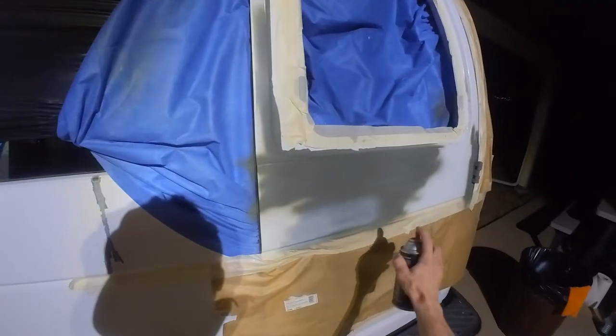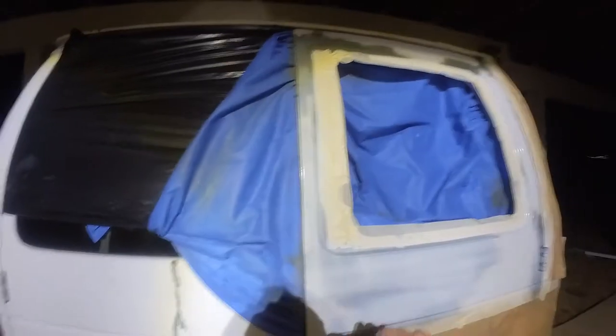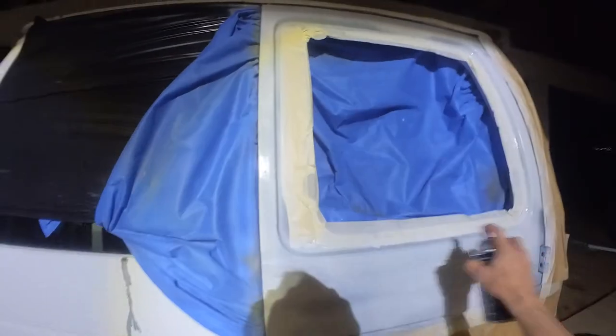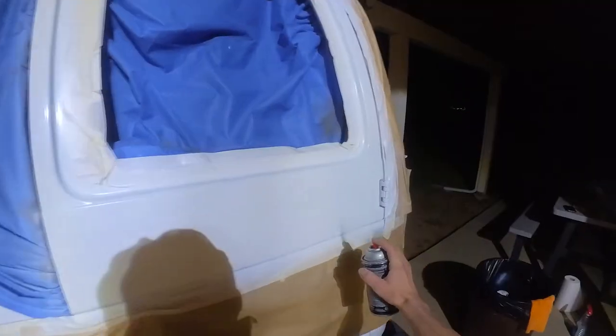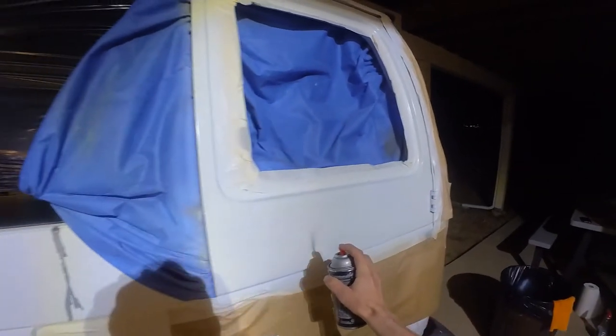I couldn't find an exact match for this van — I think it's glacier white but I was only able to find polar white. It should be fairly close and I'm not too worried because I'm going to be repainting this entire van anyway, so this is just temporary. I also applied some clear coat as well.